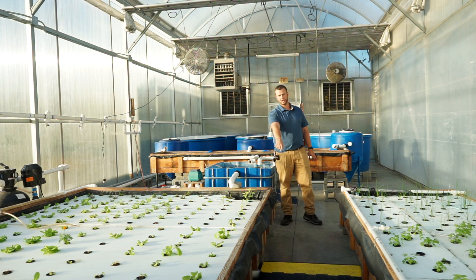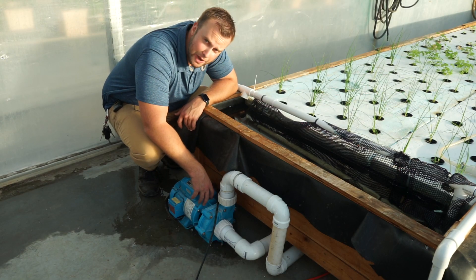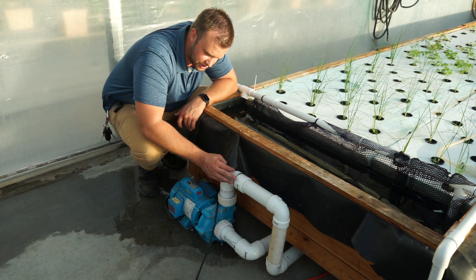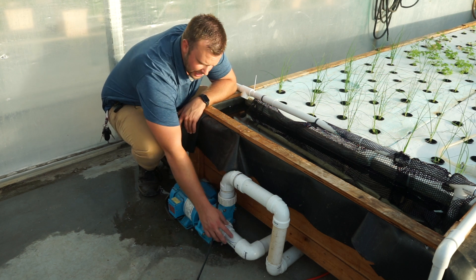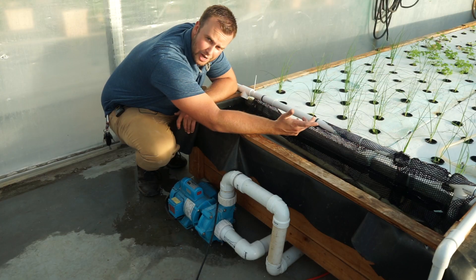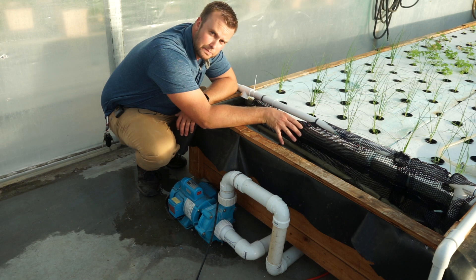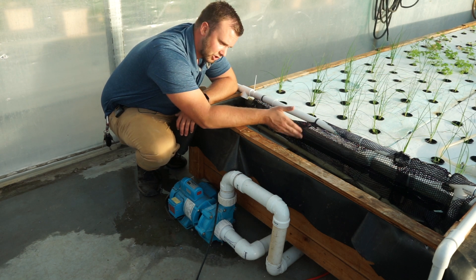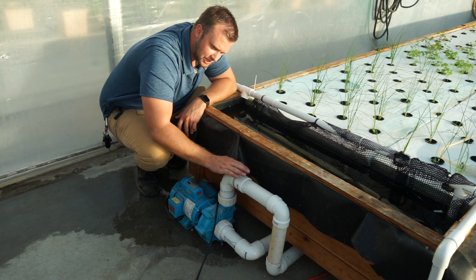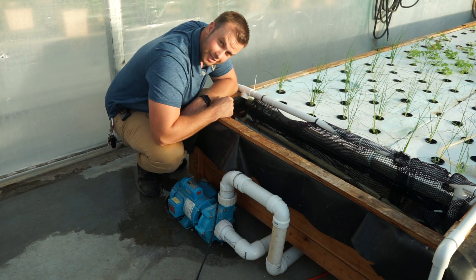We run pipes for both the air line and the water return line under that step. The pump we use is a Sweetwater 1.5 horsepower pump — I've been running this thing continuously for two years now. These are great pumps. The inlet pipe is plumbed into the bottom of the bed so the pump doesn't have to prime itself — it's automatically primed with gravity. We also put a net in front of the pump inlet to prevent roots or any obstructions from getting in and clogging it. The outlet pipe comes underneath the bed and over to the bead filter.